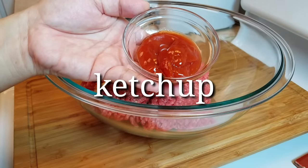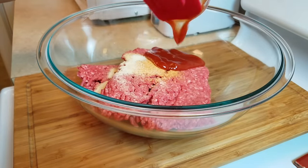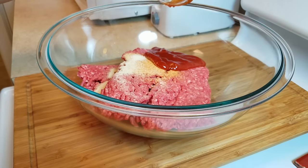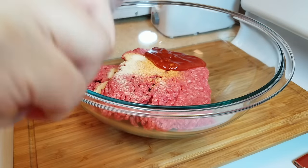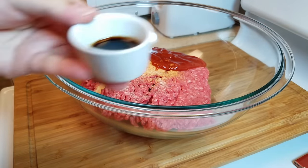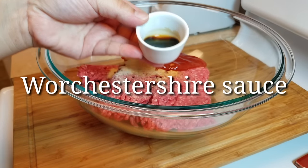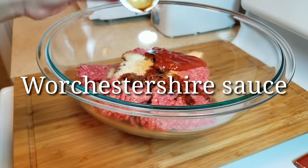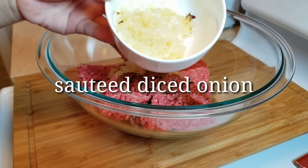I'm also going to be using a quarter cup of ketchup. By the way, I will be putting the ingredients and measurements in the description below this video, so if you're curious about the exact measurements you can always look there for additional information. Next I will be adding one and a half teaspoons of Worcestershire sauce.